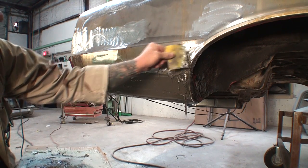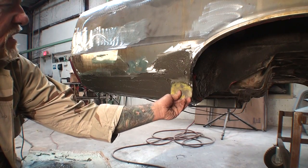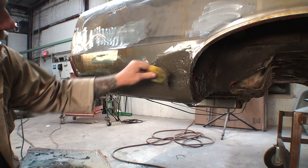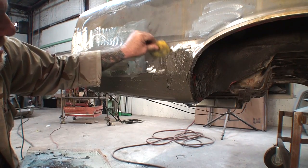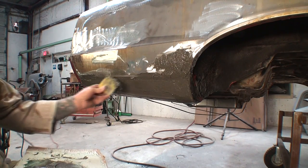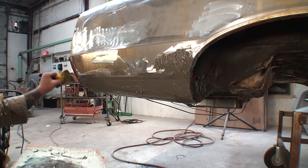This is just a quick video, nothing fancy. What I'm going to do is use my cheese grater to mold everything, because this was a very technical situation doing this repair. Let me get the rest of this on here, and then I'll mold it with my cheese grater when I'm done.